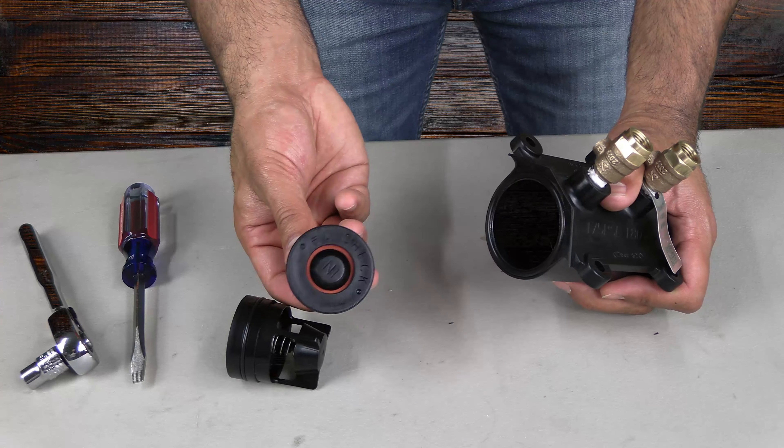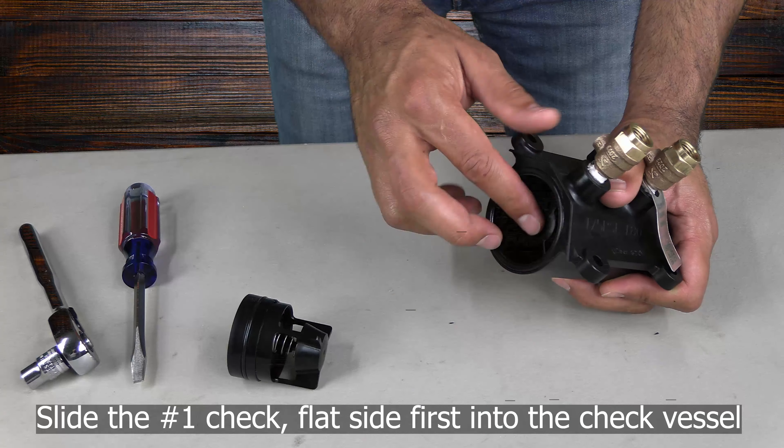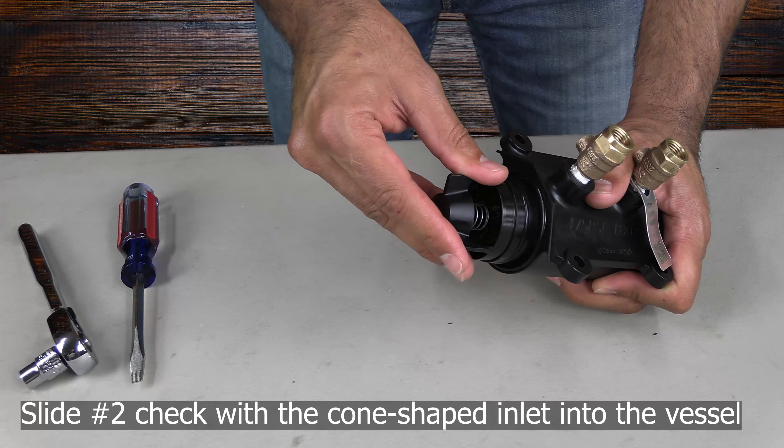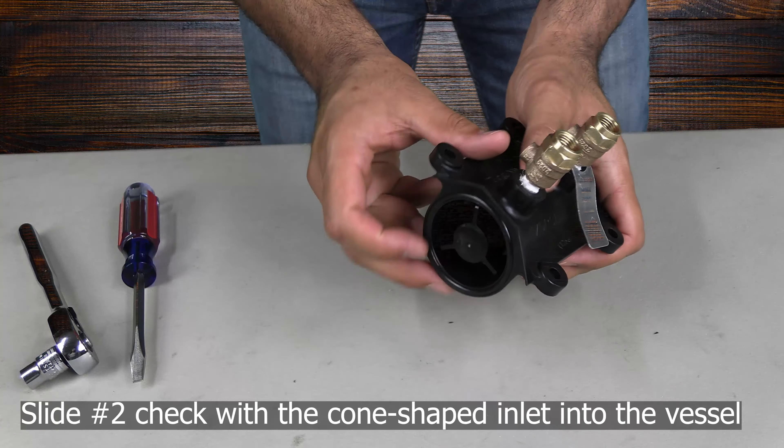To reinstall the check modules, first place the number one check valve into the vessel with the inlet side facing towards the vessel. The number two check module will slide into the vessel with the word "in" facing the inlet as well.